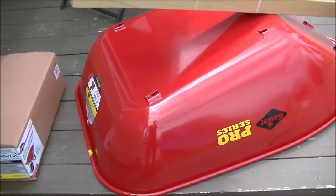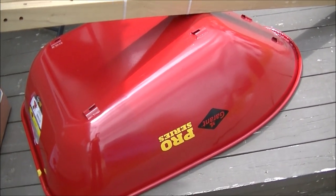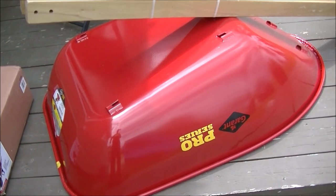Hello everyone and welcome back. This is a very early Father's Day gift that was just received yesterday, and of course there is assembly required.